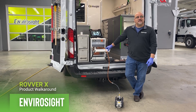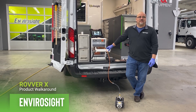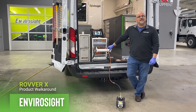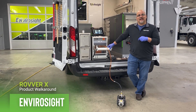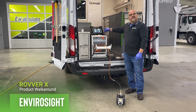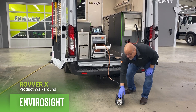In front of you is the Rover X130, which is our medium-sized crawler in a family of three. There's a smaller version and a larger version. This is our workhorse — 90% of our customers buy this one. Today we're going to talk about the Rover X and its four main components: the controller, the reel, the crawler itself, and the camera.